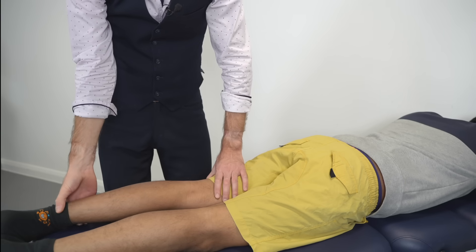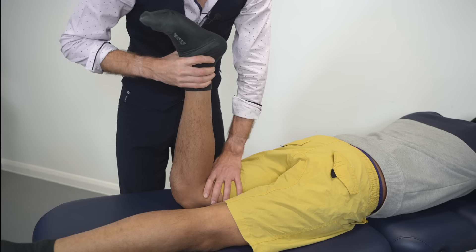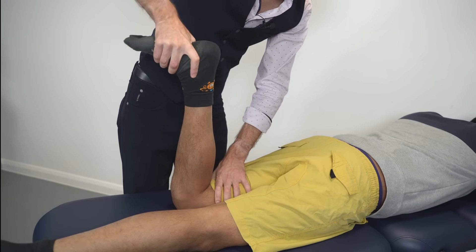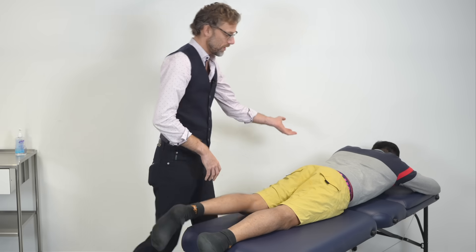Now we're going to do the affected side. I'm going to lift the leg up and give that bit of distraction. Any problems with that? No. Okay. And then force directly down. Is that causing any pain? No. Okay, super. If you could sit up for me.